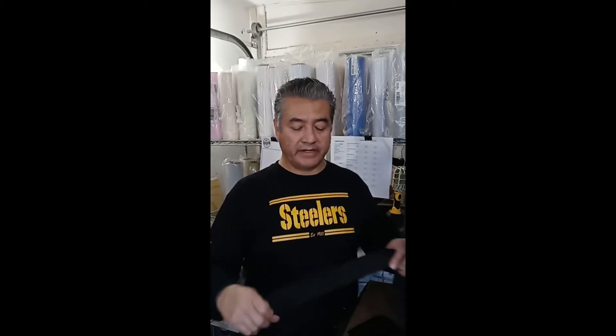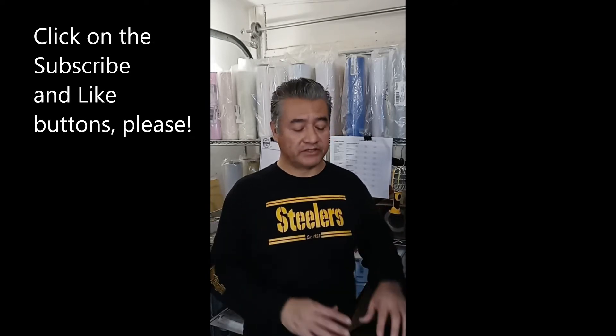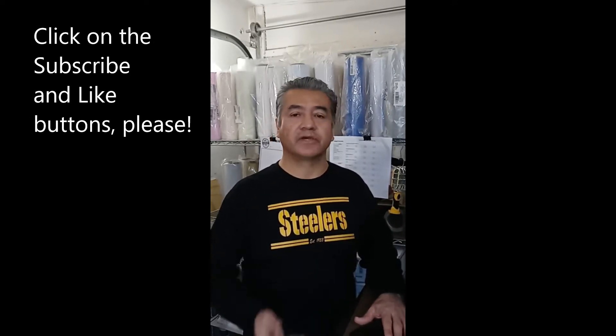Hello everyone, this is Pablo again with Crafty's 915. In this video I'm going to show you how to decorate other stuff other than t-shirts. Today we're decorating a leather wallet and a guitar strap with heat transfer vinyl. I am a Caesar authorized reseller, so we'll be using Caesar Easy. Your comments and questions make up the content of this channel, so I want to thank you for helping me grow it.